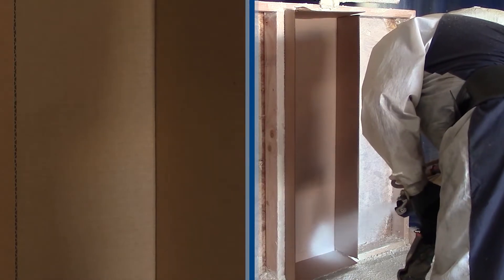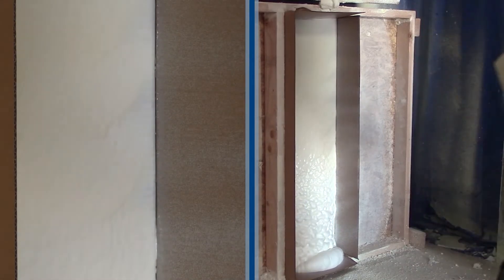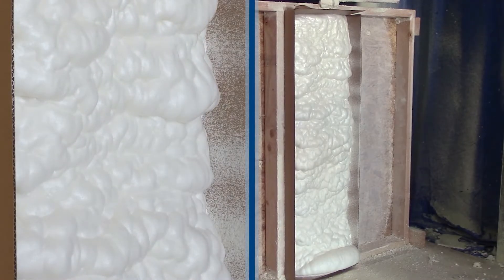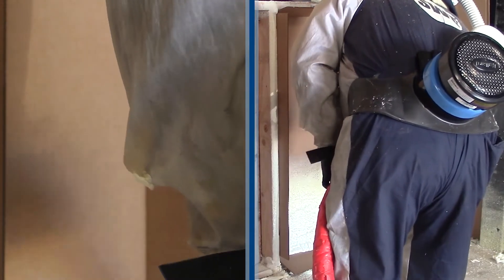The second technique is horizontal strokes. With open cell, this helps with coverage and the quick expansion allows for faster movement. Closed cell requires a slower movement up the cavity due to the lower expansion.